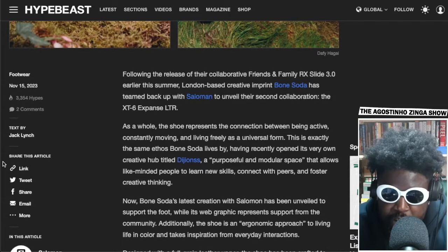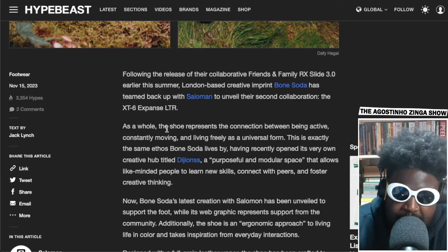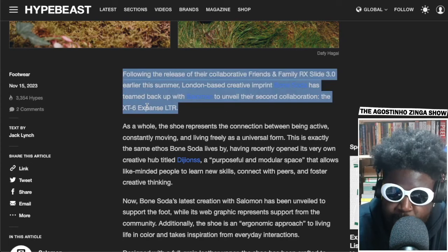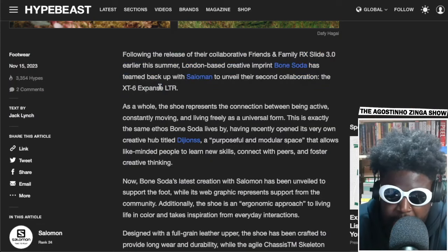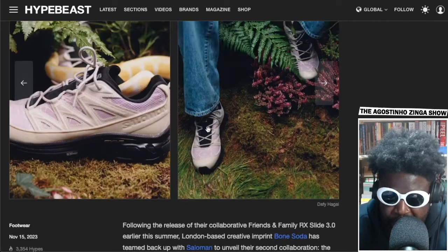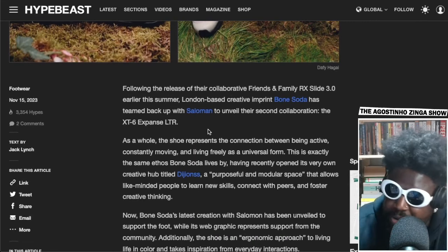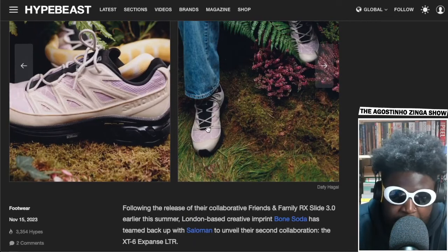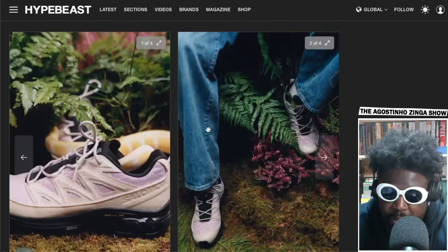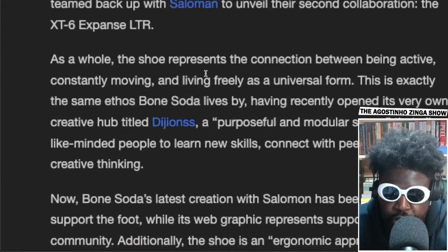I actually do like these XT6s though. London-based creative imprint Bone Soda has teamed up with Salomon to unveil their second collaboration, the XT6 Expanse LTR. Salomon has some of the worst names for their shoes — why can't you just call it XT6? 'XT6 Expanse LTR' has no pop or ring to it. Nike and Adidas still have them beat on that. Name them after a person, like Joe Fresh Goods — the JFGs or something. The 'LTR Expanse XT6' sounds like morse code.